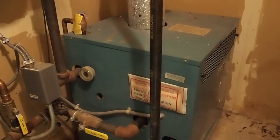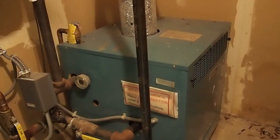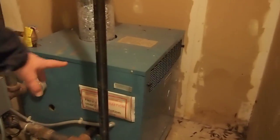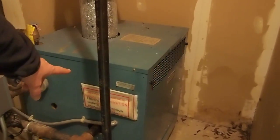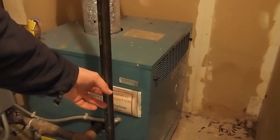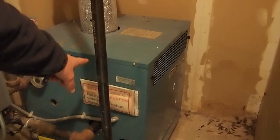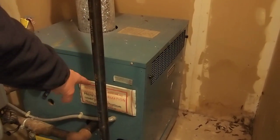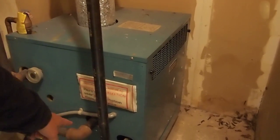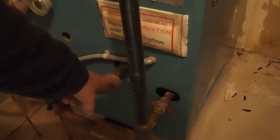If you live in a part of the world that's cold, you'll want to heat your house, and this is one way of doing it. This is a hot water boiler here. What it does is it takes natural gas that's piped in from the street and then goes into this chamber, where it heats the water up inside this boiler unit and then sends it out through this line here.